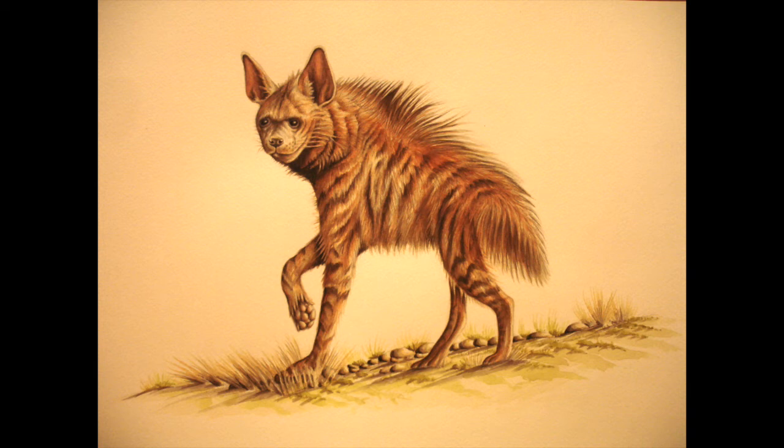Hopefully that gives you all an idea of how I go about painting an animal with long fur. Check out my other videos for more animal paintings - animals are my speciality, but I've got quite a lot of other painting tutorials on YouTube too. Hit subscribe to see anything else I do in the future - thanks for watching and I'll catch you in the next video.